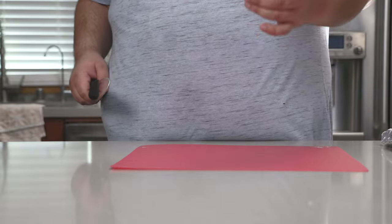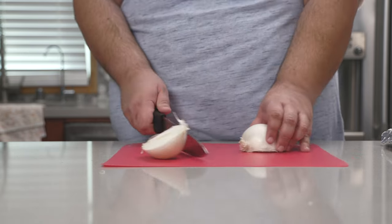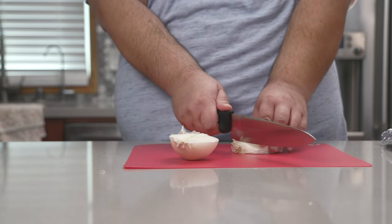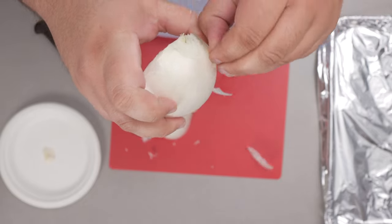All right, to begin, let's take one white onion and chop it in half. In order to remove the paper skins easier, just top off the top just a little bit. Let's remove the outer papery skin.